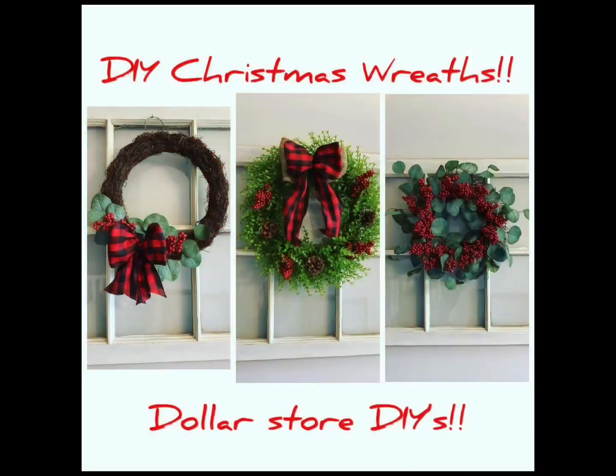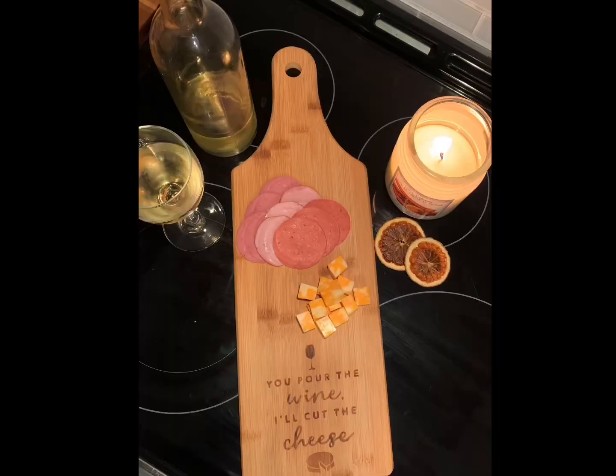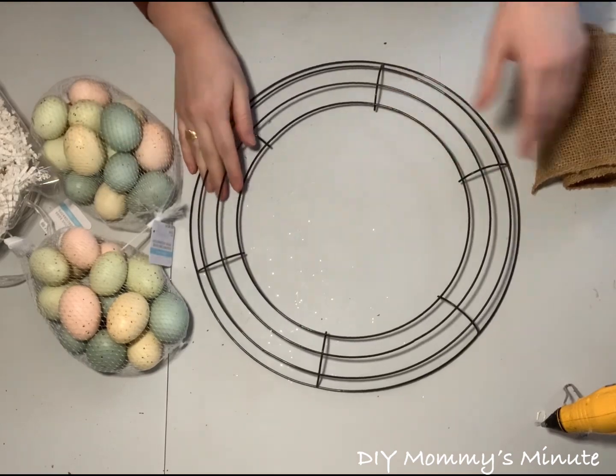Hi everyone and welcome to DIY Mummy's Minute, making budget-friendly crafts. Don't forget to like and subscribe. Now plug in your glue guns and let's get started. Today we're going to make three DIY Easter wreaths that are easy and budget-friendly.